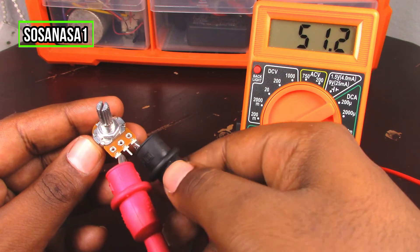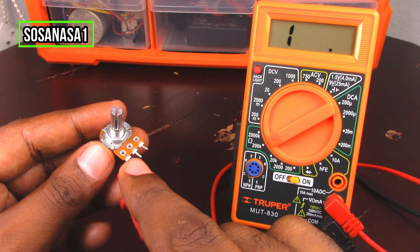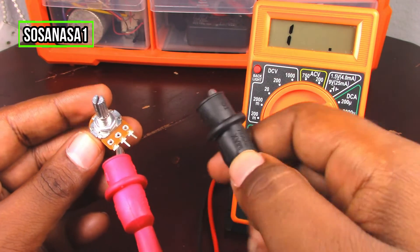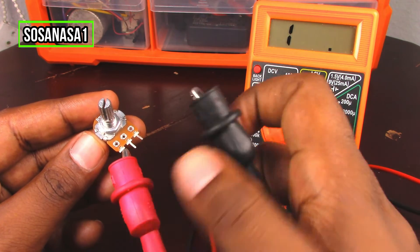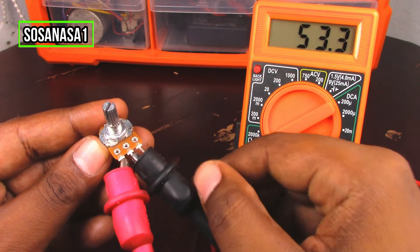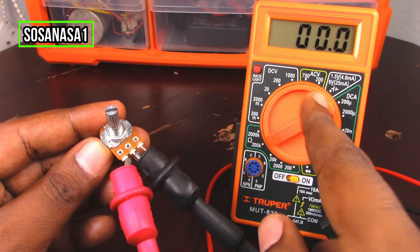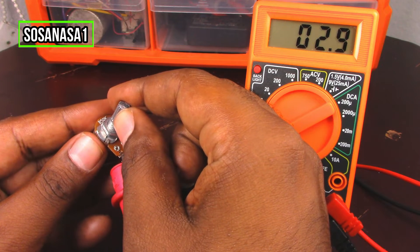Now let's test how this potentiometer works — how it performs when operating. Connect the number one and the number two point first, in this way. The first step is to move the wiper to zero and watch on the multimeter screen.